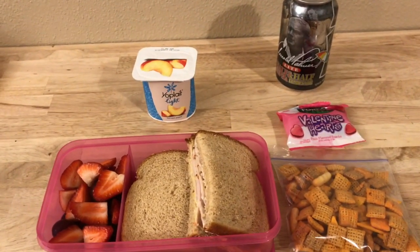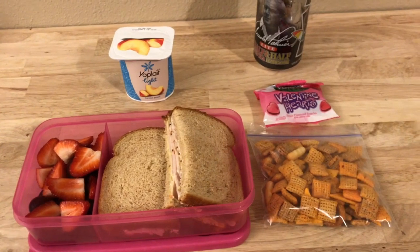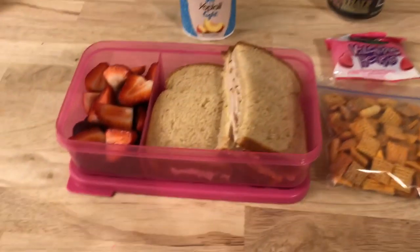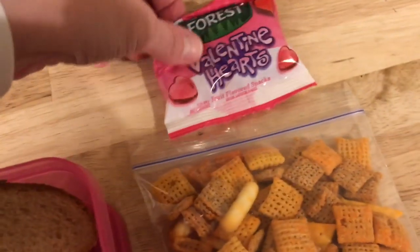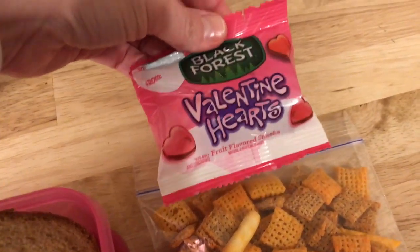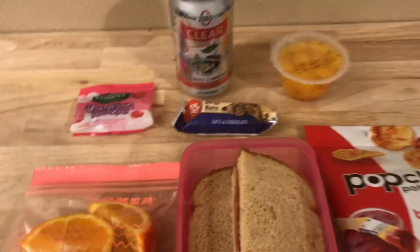For Thursday, it's one lonely lunch because Maddie decided to buy lunch Thursday and Friday, so just Emily's lunch. Emily's gonna have a turkey sandwich, some strawberries and grapes, some cheddar Chex mix, some black forest Valentine hearts I got on clearance, a peach yogurt, and an Arnold Palmer. That's everything for Thursday.